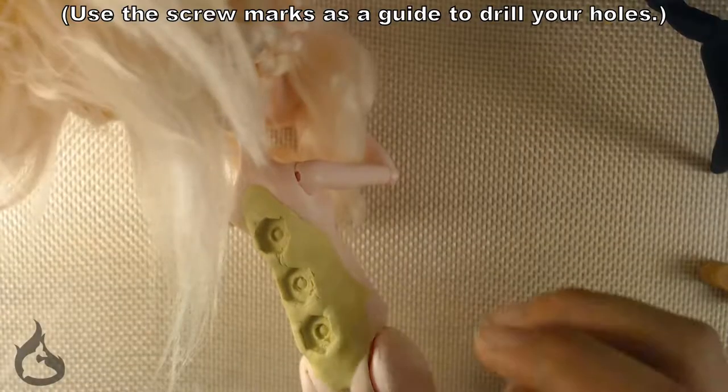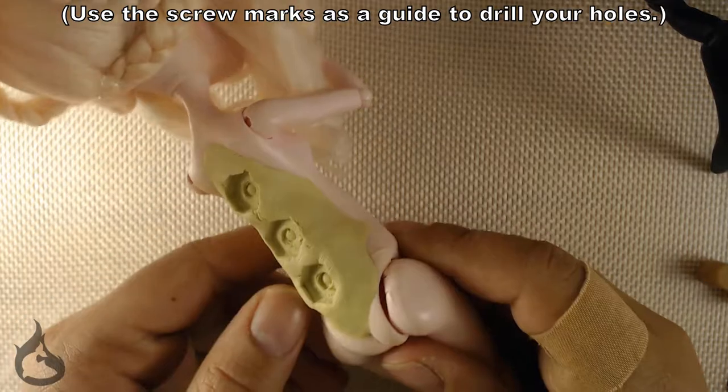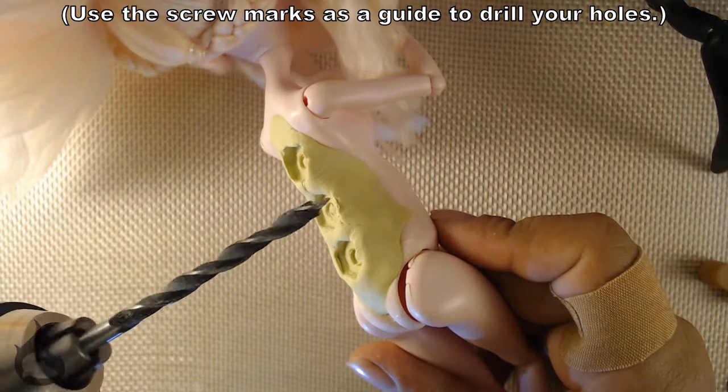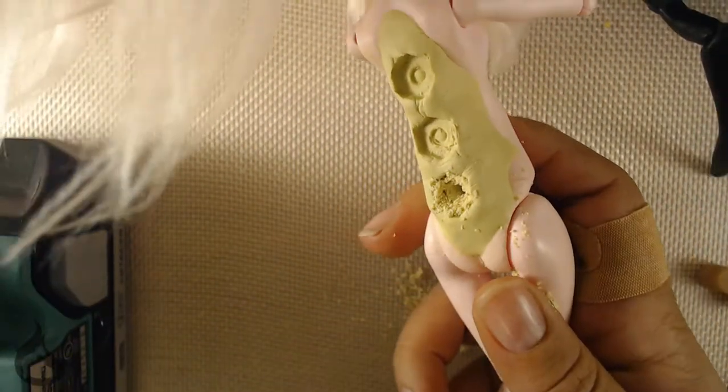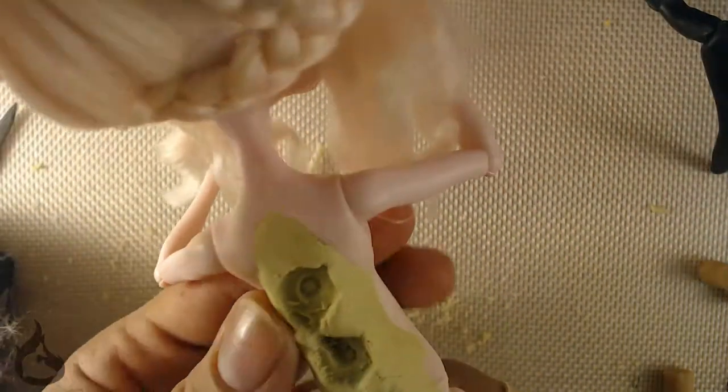I'm mentioning this part because I'm slightly bitter: ignore the drying instructions on your package. No matter how many hours it says, give it a whole day — because the Milliputty I used has a drying time of about three hours depending on room temperature. I gave it a good six and you can see the results of what happened with a slight failure in drilling. This was easily corrected with some wood putty once everything was done and the nuts were set in place. I put the wood putty in and made sure the screw was not blocked in any way, shape, or form. You can recover from mistakes like this.